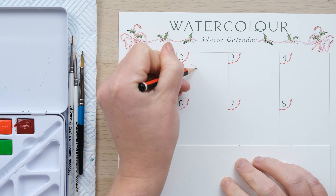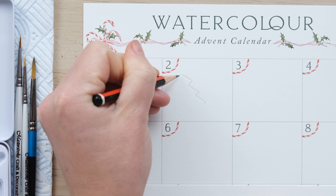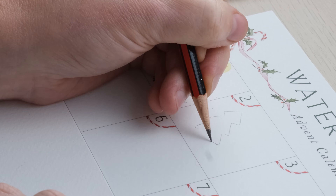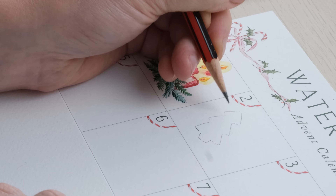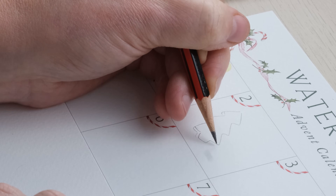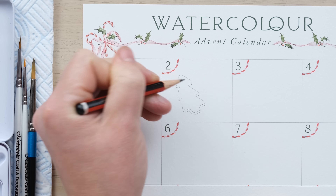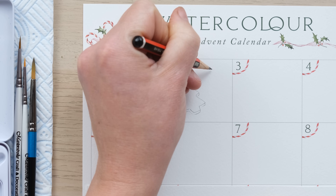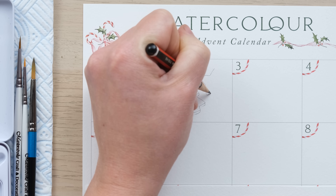Christmas iced biscuits have to be one of my favourite things ever, so I just thought it would be a great idea to have some of these in the advent calendar. What I'm doing is drawing a slightly side-angle Christmas tree biscuit, repeating the shape down the sides to get that slightly 3D effect, and then also a sort of softened star biscuit.